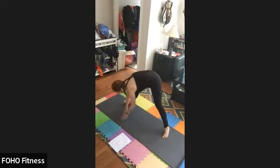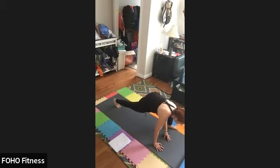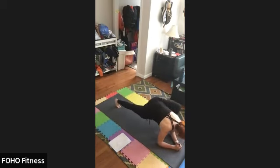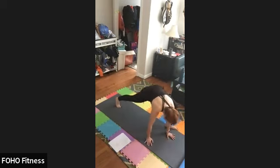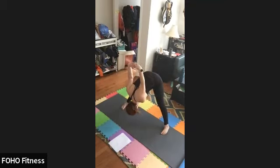Palms down, come back to center, standing V. Lizard on the left — walking that left foot out to make room for your elbows, continuing to push the back heel back, keep the knee as straight as you can. Hands to the mat. Come back to that standing V one last time. Clasp the hands behind you if you can, let them fall forward, stretch those shoulders, and slowly rise up.